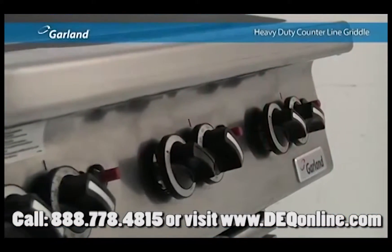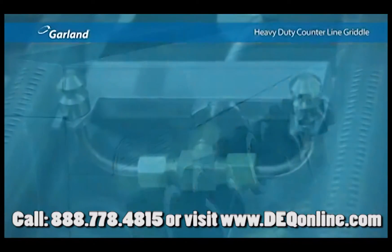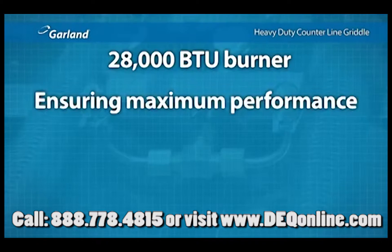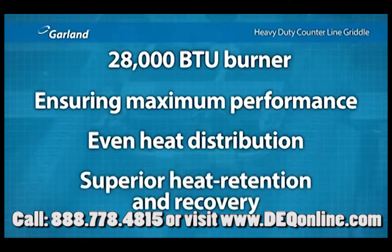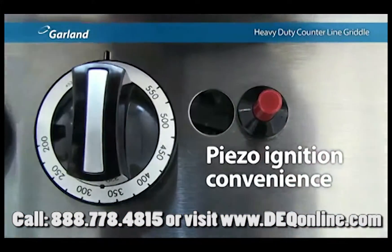The griddles with thermostats offer even more power. For every 12 inches of griddle plate, there's a 28,000 BTU burner, ensuring maximum performance, even heat distribution, and superior heat retention and recovery. Every griddle comes standard with a piezo spark ignition for convenience.